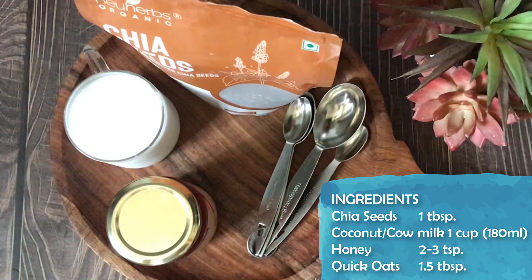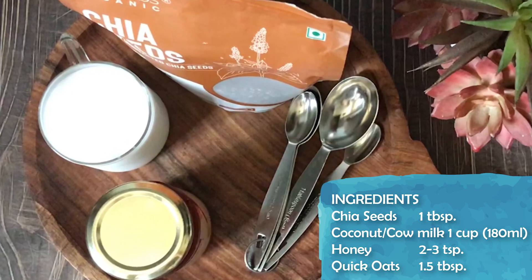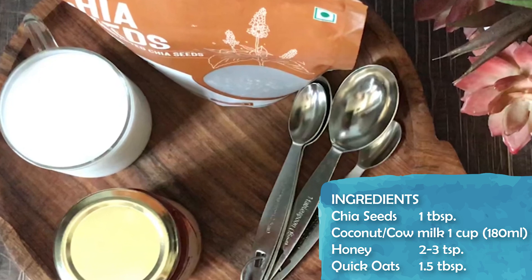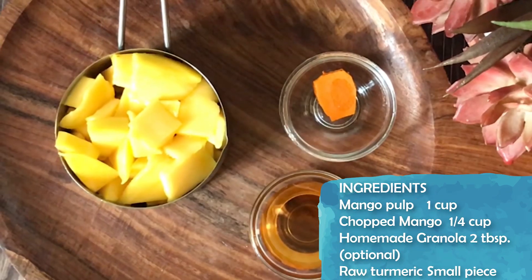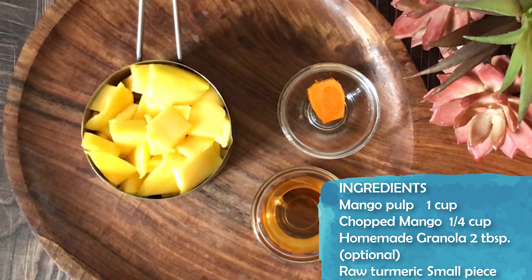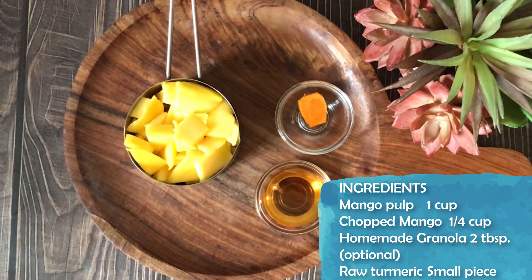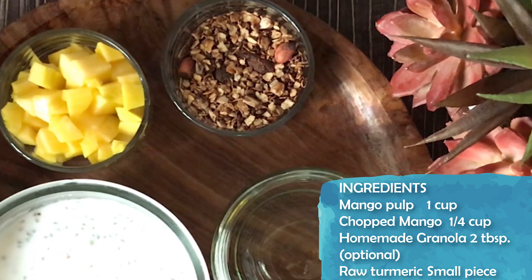Let's start making the recipe. First, let's take a look at the ingredients. We have 1 tablespoon of chia seeds. Coconut milk is made at home — if you don't have it, you can use dairy or cow milk. It is about 180 ml for 1 recipe. I have 2 tablespoons of chia seeds.